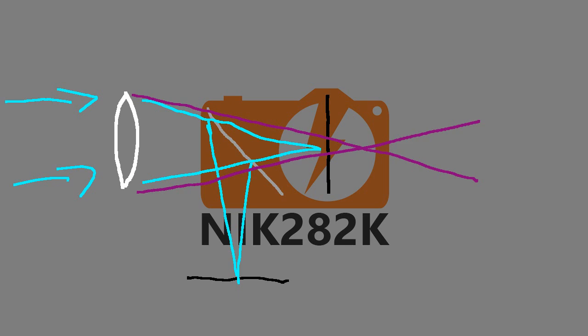The infrared light that my camera detects is focusing well behind the image sensor due to chromatic aberration. Even though the phase detection autofocus system is functioning and the green light is focused on the plane of the sensor, the infrared light — which I want to capture — is focused too far behind.